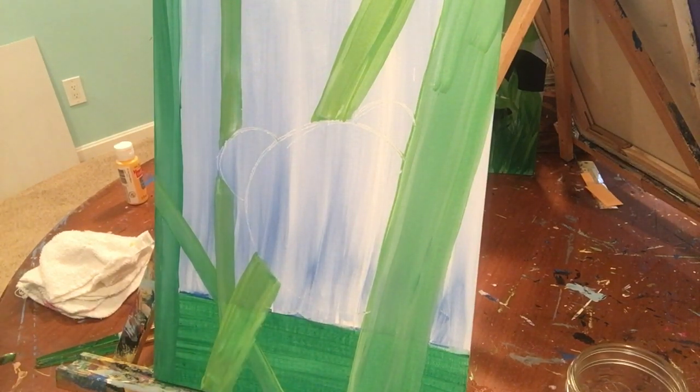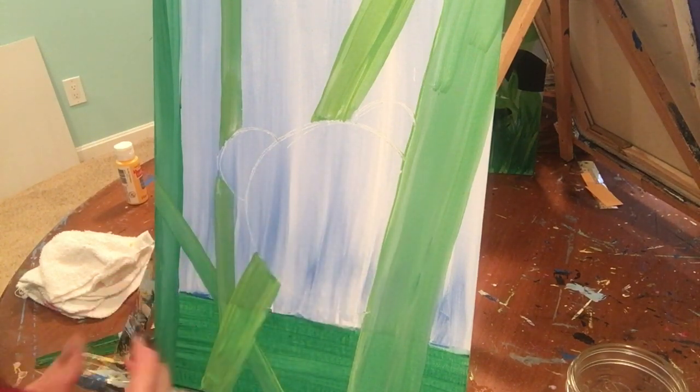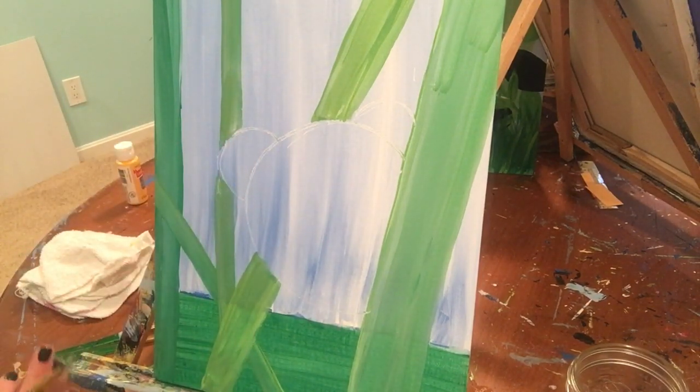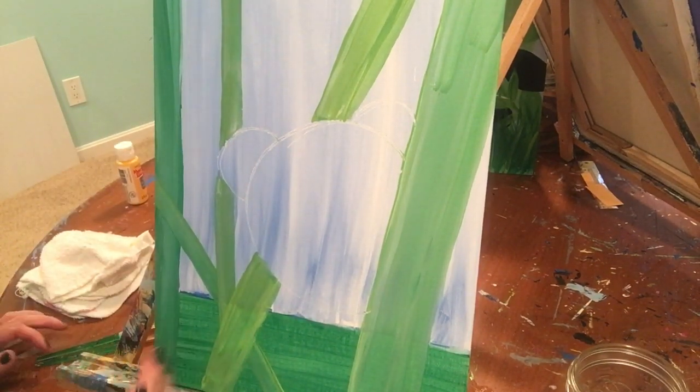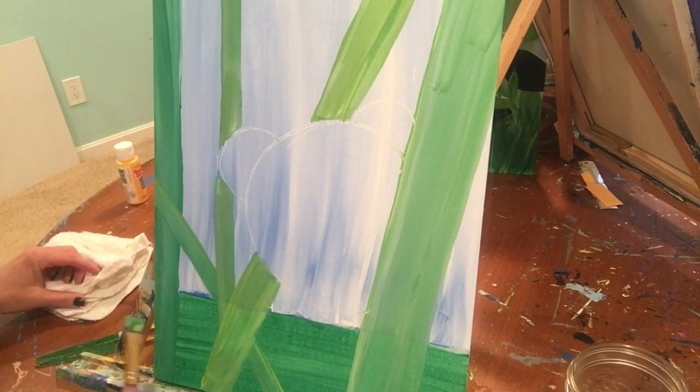Now that we have our bamboo, touch your background — is it still wet? Mine's still a little wet; I can see a little bit of blue on my finger. So we're going to give it a little more time to dry and start working on our leaves.